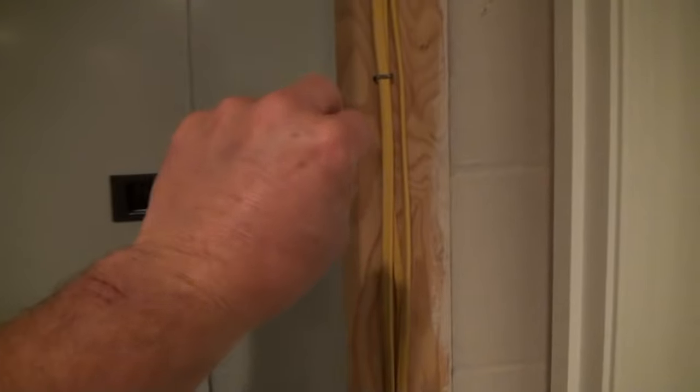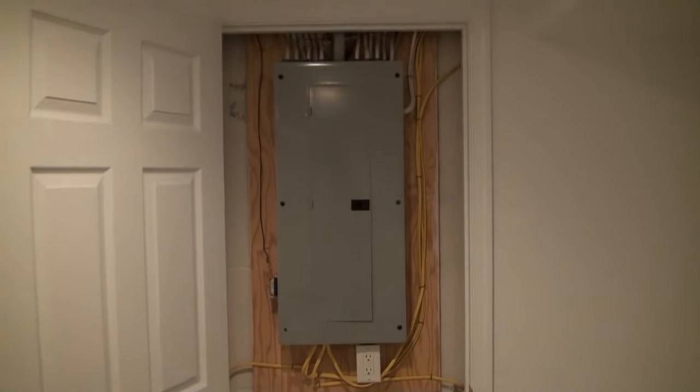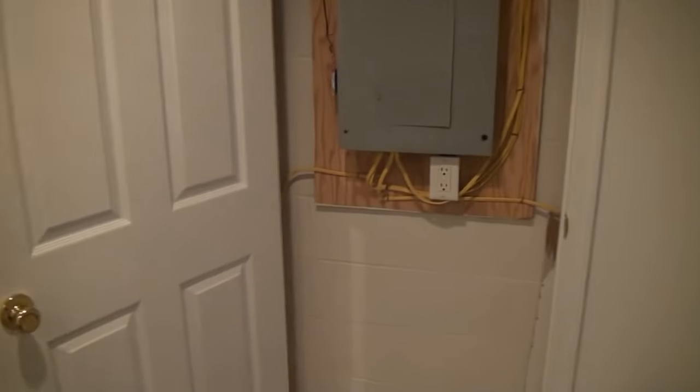I like this a lot better than what a lot of folks do — building little doors right around the panel box with a little knob and some hinges, what I call a little boobie hatch. I like to just do a full door. You've got great access to work on the panel box, and it looks so much nicer and more professional to have a full door there. I think the full door looks so much more professional.